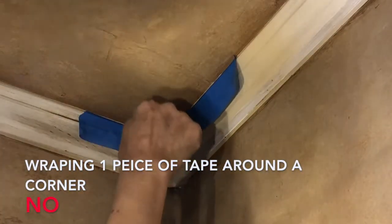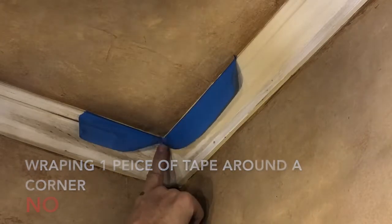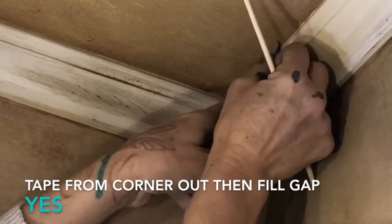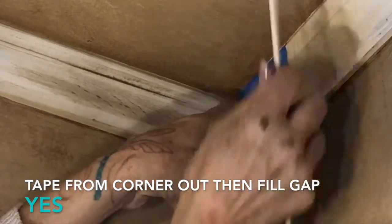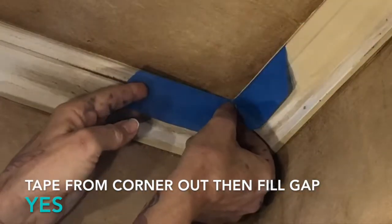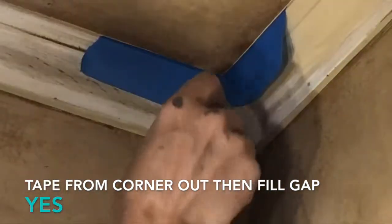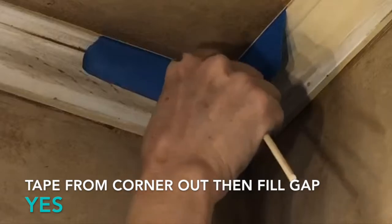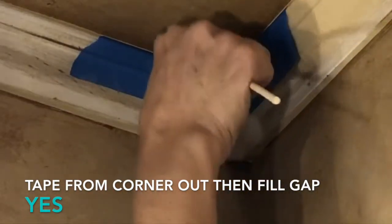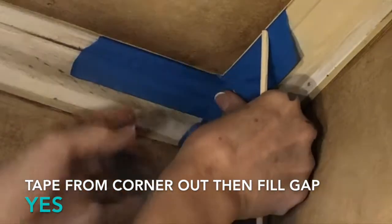Taking one piece of tape and wrapping it around the corner can cause bleedage in the corners because you can't get it down into the corner properly. So you'll use one piece of tape and go from the corner out, then use another piece of tape and go from the corner out. Use your scoring stick, push the tape down, and fill that gap with two pieces of tape.